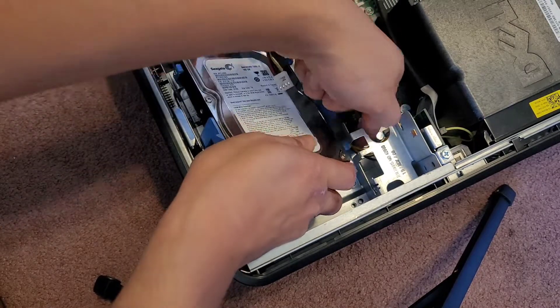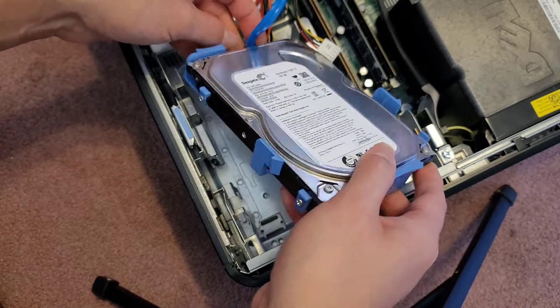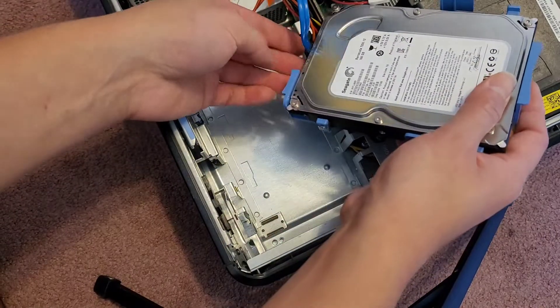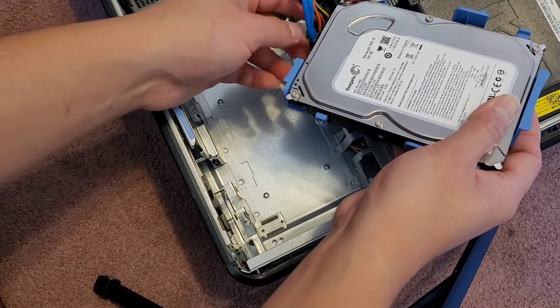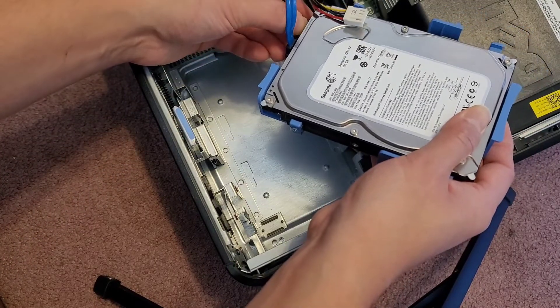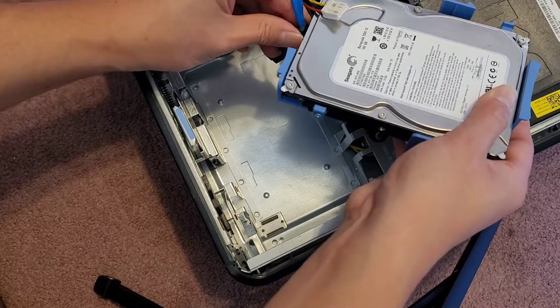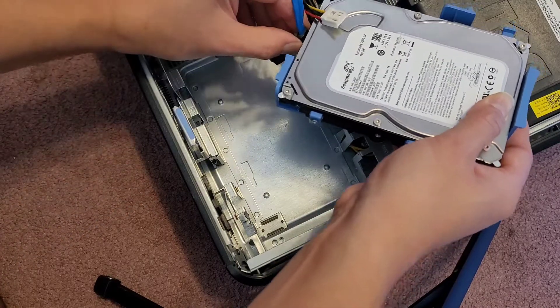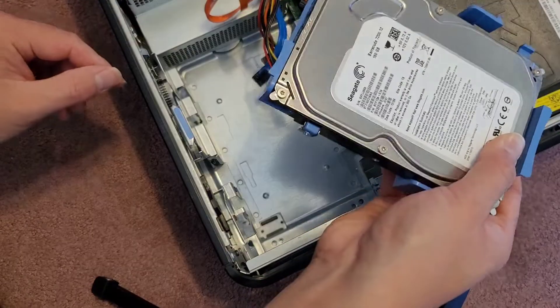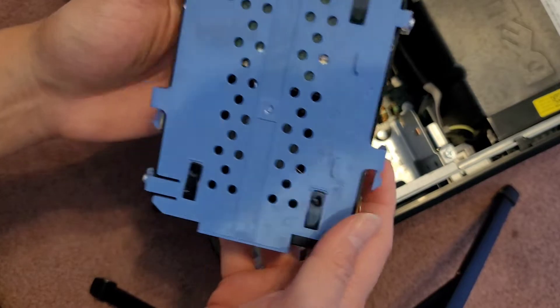There are some other cables here getting caught, but we can lift this up and take the connector off — same thing as the CD drive. There's no tab there, so I'm going to grab the power connector first and wiggle and pull that out. Then we can pinch both sides of the data cable, and wiggle and pull that out. You want to be careful that you don't damage the wiring, and there's the hard drive.